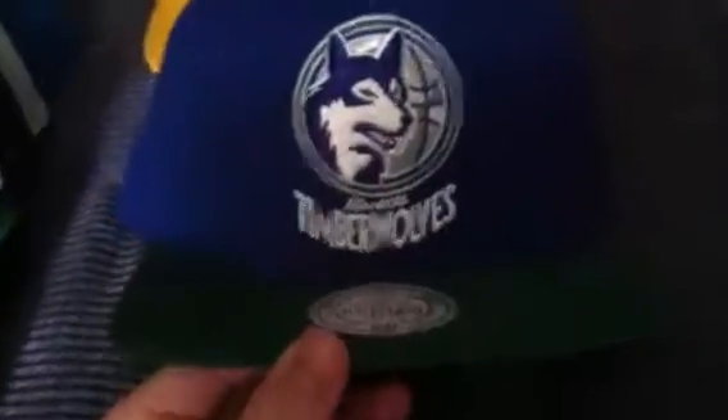Mitchell and Ness NBA Hardwood. Timberwolves — blue and green, green snap. California Seals — yellow and lime green, it's like a lighter green, a nice shade. NHL, no patch, yellow snap. That's a nice set too.